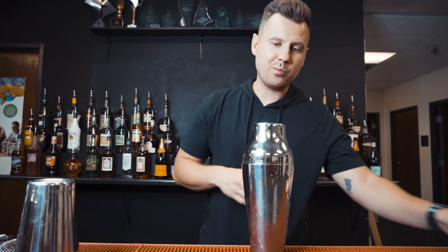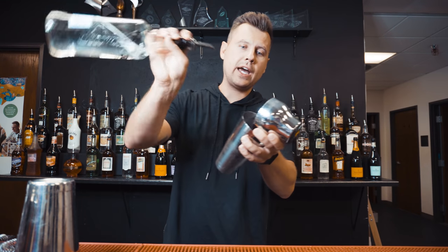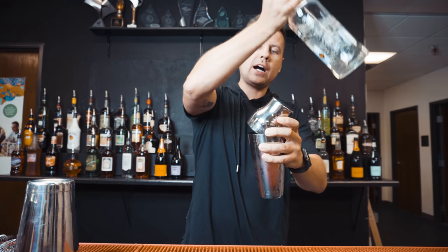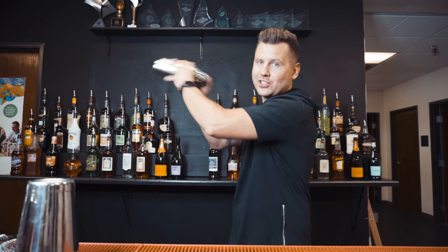Now you need to practice something very similar with the bottom. Two objects in one hand — you take that last ingredient you need to add. You do the pour, cut, liquid goes inside. Then cover it and start shaking.